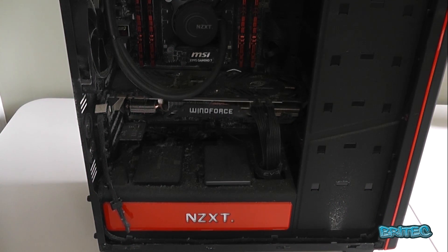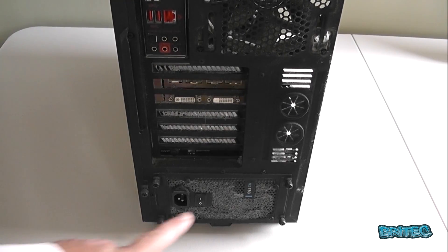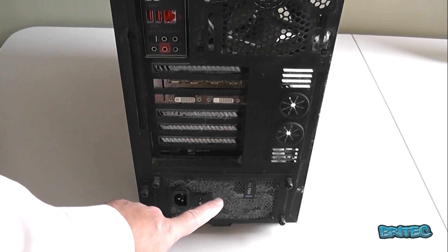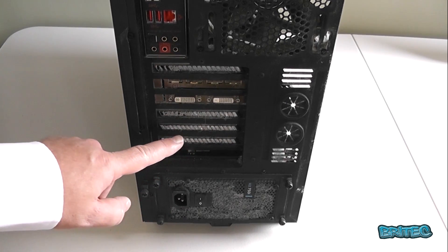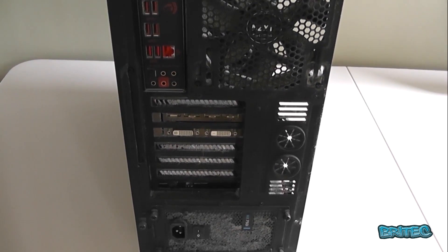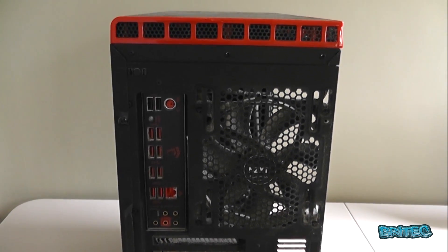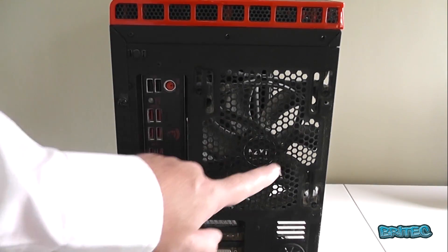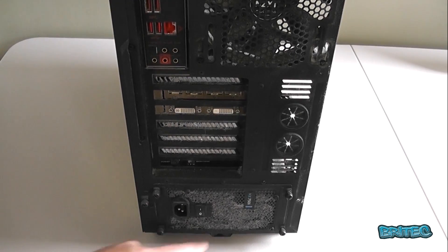I'm going to show you a pretty severe case of neglect — it hasn't been cleaned for quite a while. You can see the power supply area is completely blocked, the vents are completely blocked, and the graphics card area is really bad. This can cause the hardware to fail or overheat, shorten the life of the hardware, and is the number one cause of overheating and crashing.